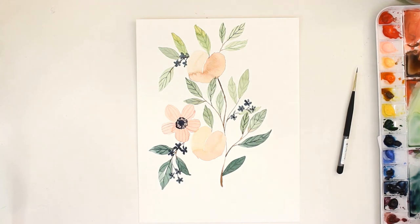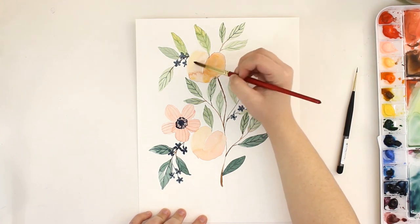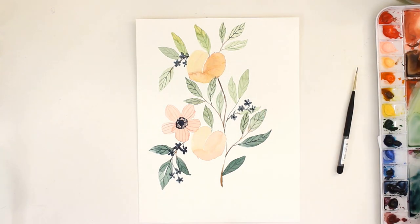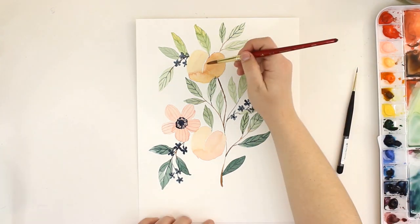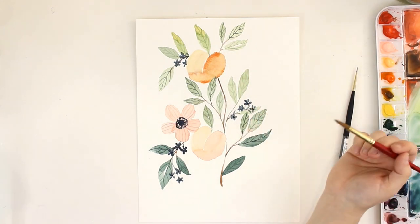I hope you guys enjoyed this video! If you follow this tutorial and post a picture of it on Instagram, please tag me at SnowberryDesignCo. If you liked it, please give it a thumbs up. If you're new here, hit that subscribe button. I post a new calligraphy video every Monday and a new watercolor video every Wednesday.